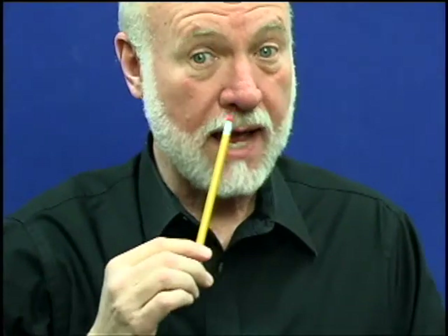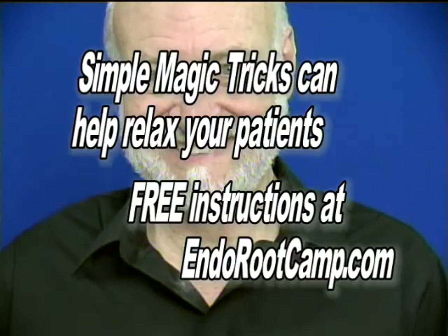On last week's Root Tip, I pulled a pencil out of my nose, and what I'd like to do is use that same basic concept and show you how we can push a straw through the bottom of our jaw and up into the floor of the mouth. If this is done carefully and the alignment's just right, you can fool people every single time. To learn the secret to this and other magic tricks in this series, go to endorootcamp.com.